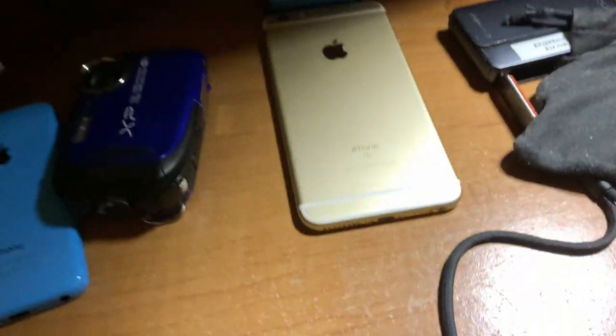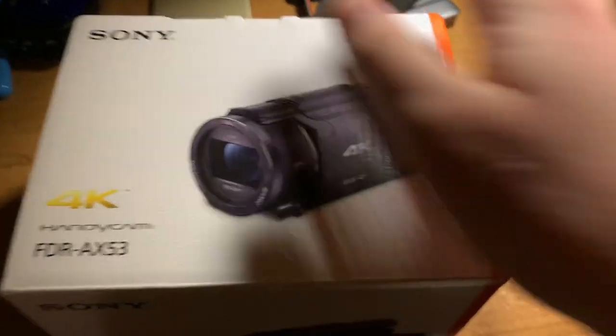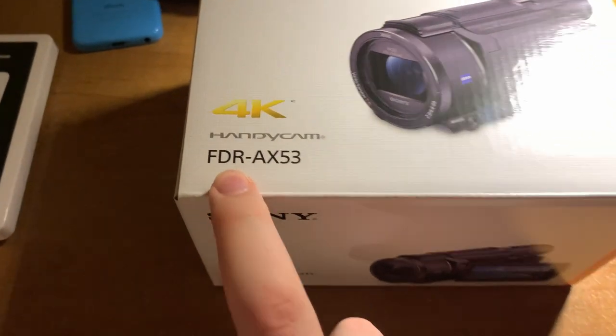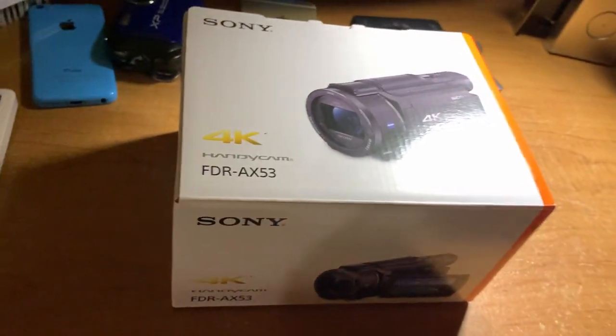Today we can push all this stuff out of the way — you'll get another time in the spotlight, iPhone, I'm sure. Today we've got an unboxing: I got a Handycam, and not only that, but a Sony Handycam FDR AX53.